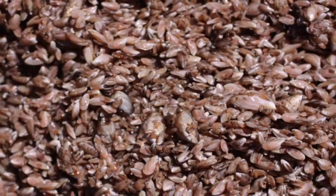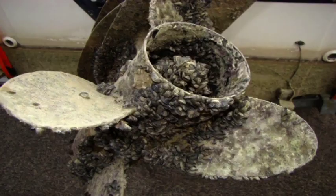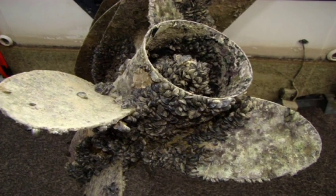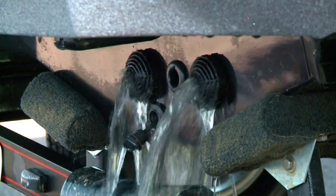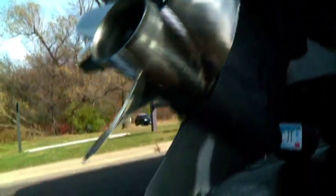Zebra mussels are one of the top threats to our lakes and streams. They multiply and wreak havoc on your equipment and on your fishing. To prevent spreading, drain your boat at the launch ramp. That includes bilge, live well, and bait well if you have one, and the outboard's lower unit.